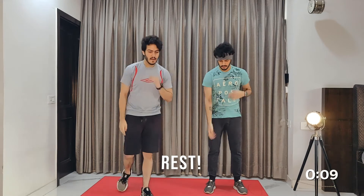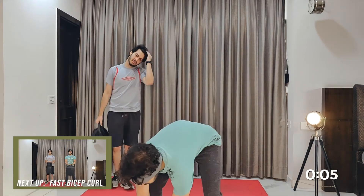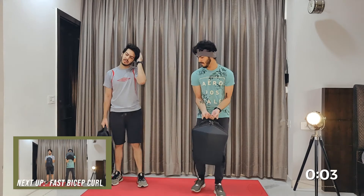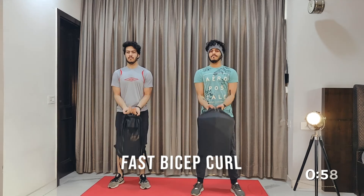And that's a 10 second rest. Bicep curl fast for 30 seconds.